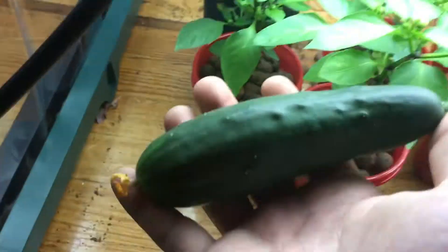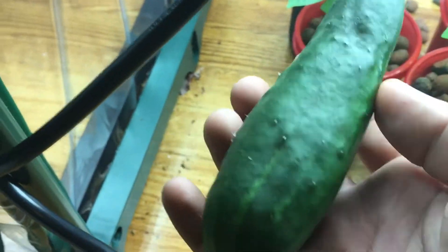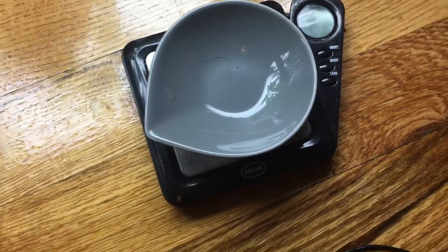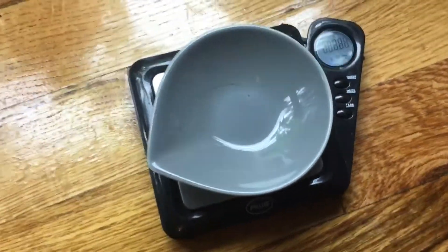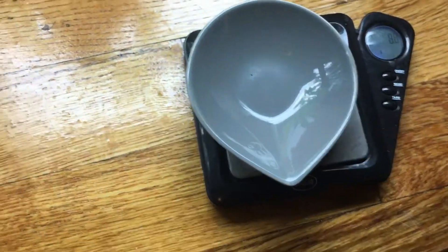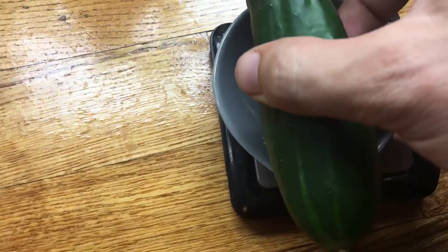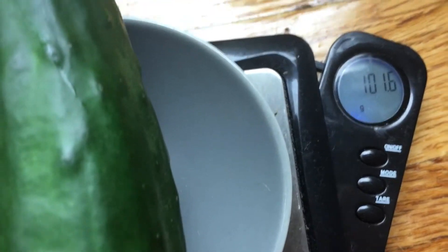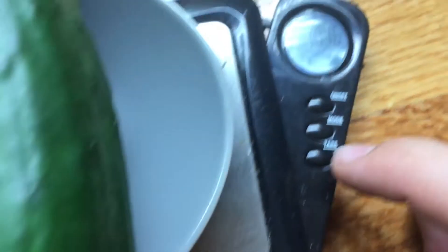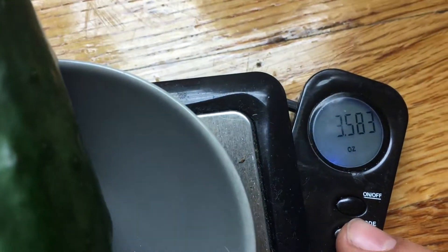All right, let's see this beautiful cucumber we've got in front of us here. Look at this — I think it looks beautiful! Let's actually weigh it. We have 101 grams, or 3.5 ounces.